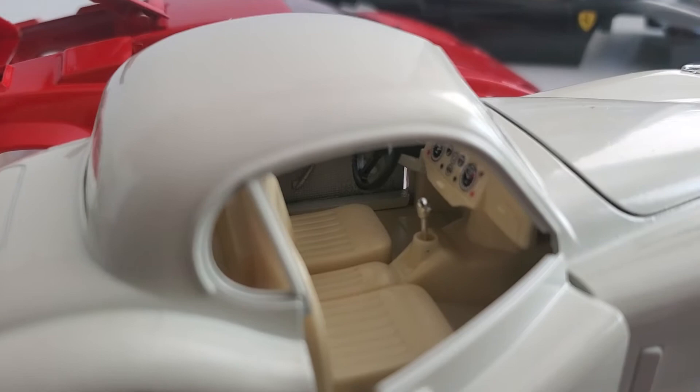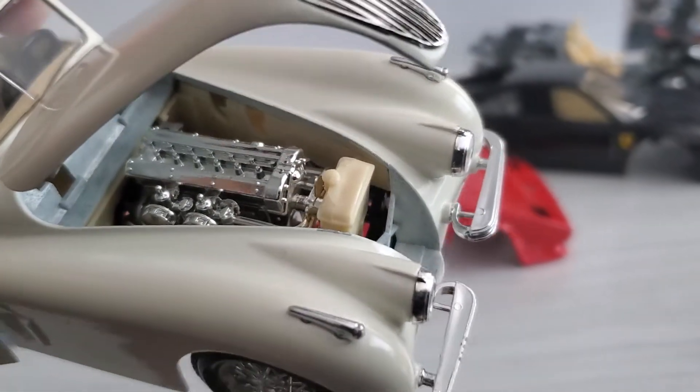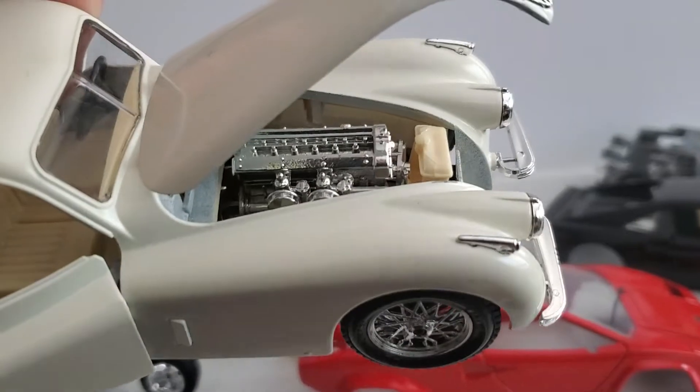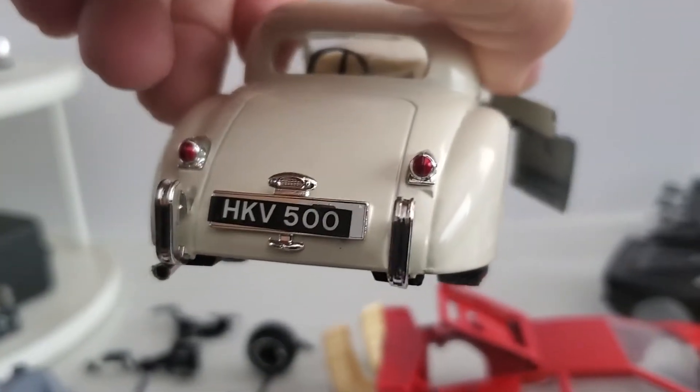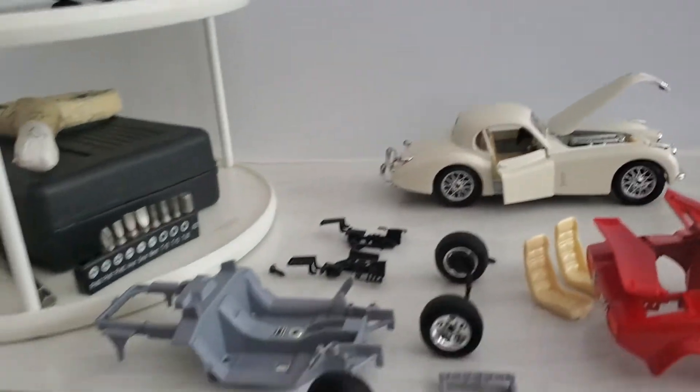Nice enough interior details. And of course you've got the opening hood — there's the chrome engine. That's typically what Burago did back then: all the engines were done up in chrome with nice chrome pieces on it.